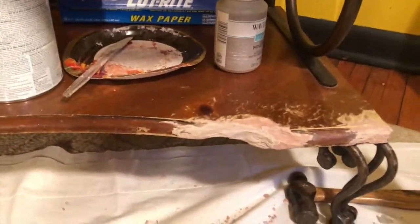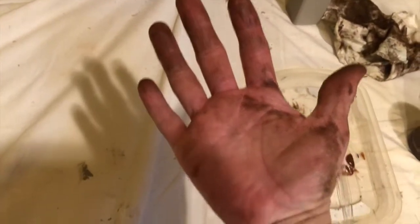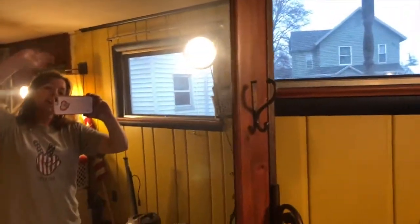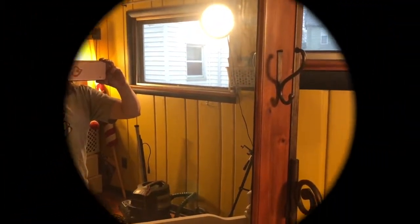My hands are — let me see — yeah, how's that look? Don't worry, it comes right off. Okay guys, thanks for watching and I'll see you tomorrow. Bye!